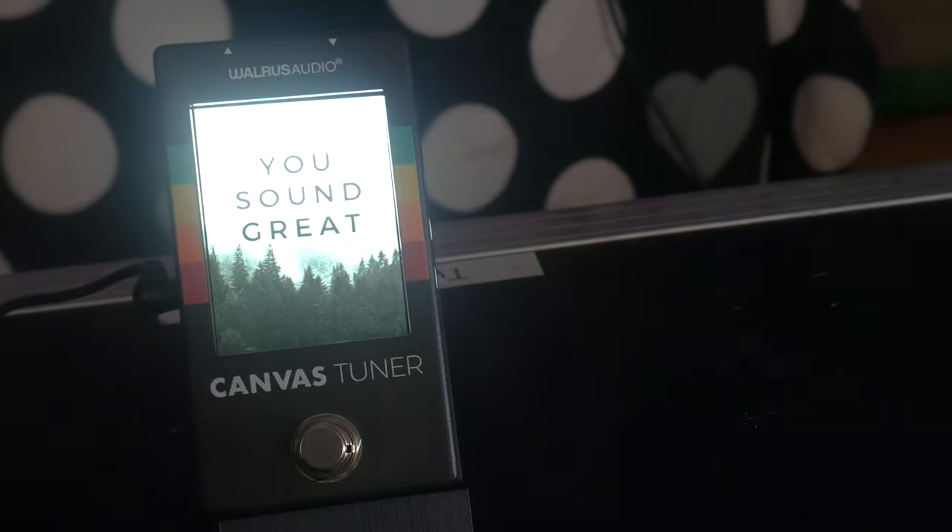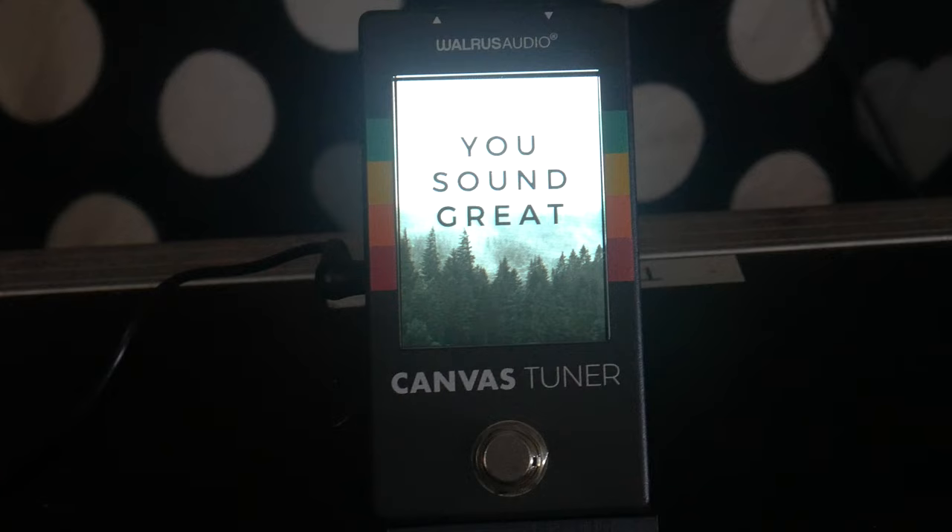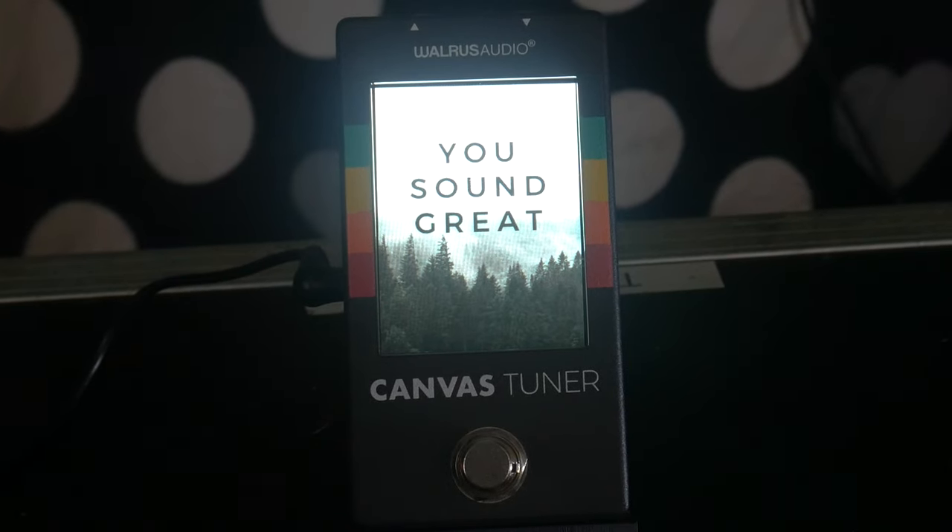Let's talk about some of the features. Let's start with one of the biggest selling points of this tuner and why I think it's actually pretty damn cool: the accelerometer. That's what I'm calling it — I don't care if they have an official name for it. It's an accelerometer.